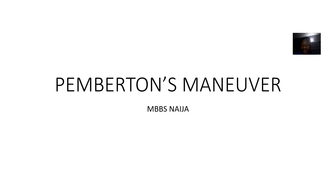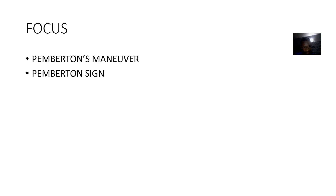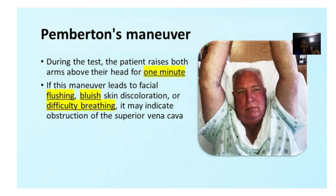So we're talking about Pemberton's manoeuvre. It's also known as Pemberton's sign.